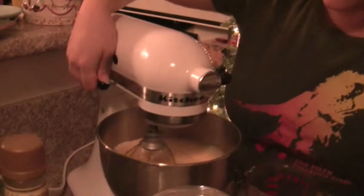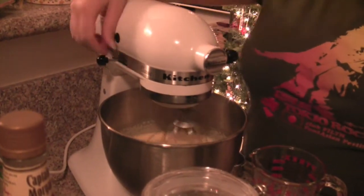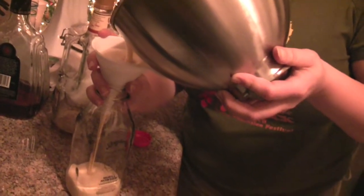At long last it is time to turn off the mixer. The next step, as Joey mentioned in the beginning, we're going to funnel it into a bottle, leave the bottle with the lid half cracked, and just leave it out. It's full of eggs and we're going to leave it out for like a month.